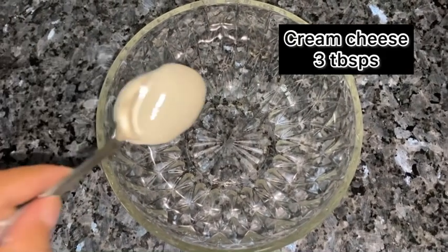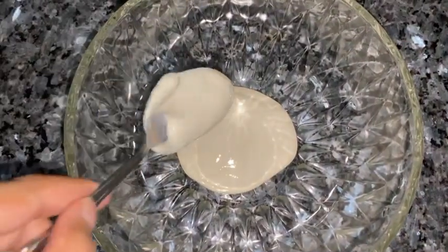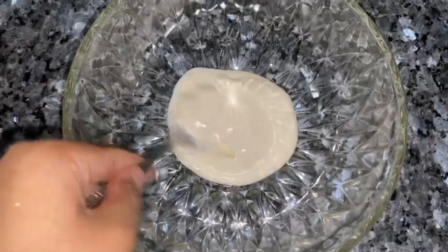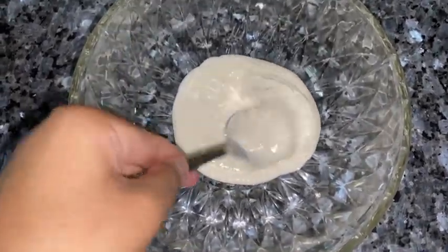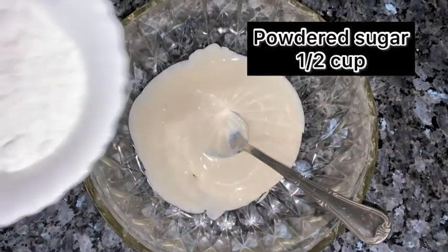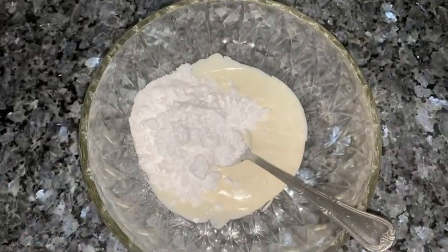Then, in the next step, take a bowl and add 3 tablespoons of cream cheese and mix it slightly. Then we will add half a tablespoon of powdered sugar and mix it a bit.